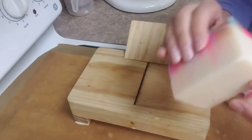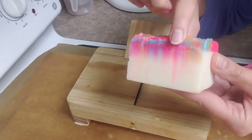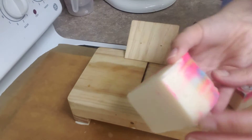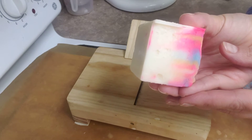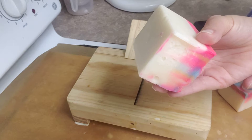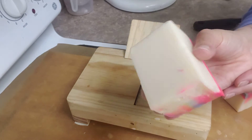You'll notice — so this is the one I made the other day, the peacock swirl. Love the way it turned out. But you'll notice that there are some rough edges, like right here, when I was too impatient to unmold. So I'm going to smooth that out and clean it up before I let it cure.